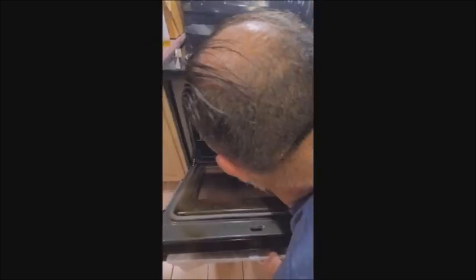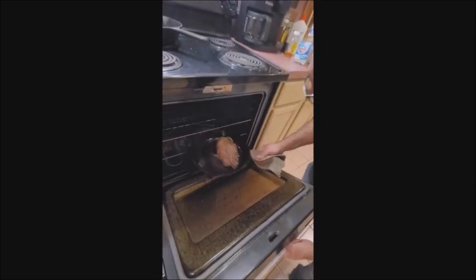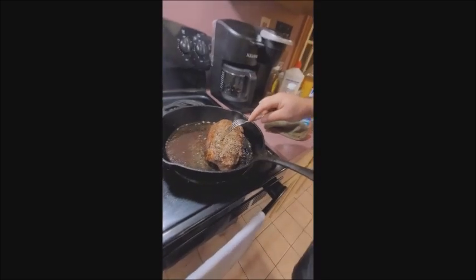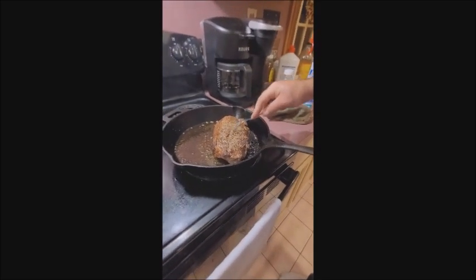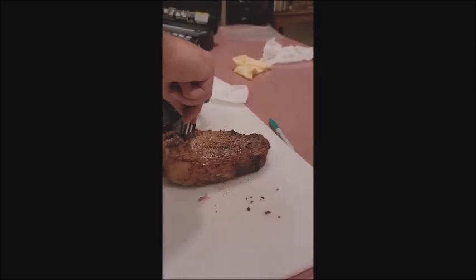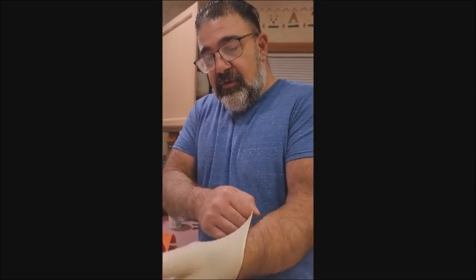Okay, now we're going to take it out and flip it. We already flipped it, but I just did the clip. Now we're going to take it out. That's done. And what are we going to do? Let it rest for about 10 minutes and then we're going to cut it. I just seared it off.